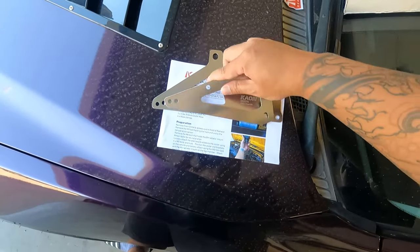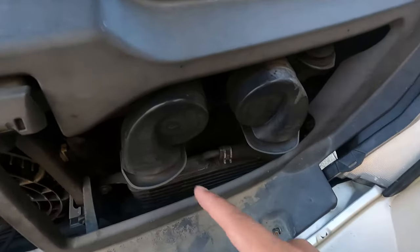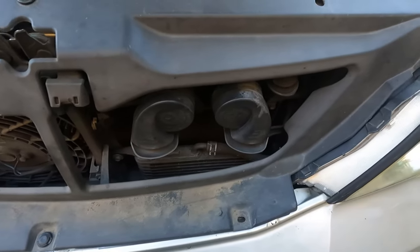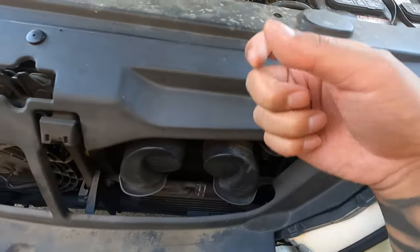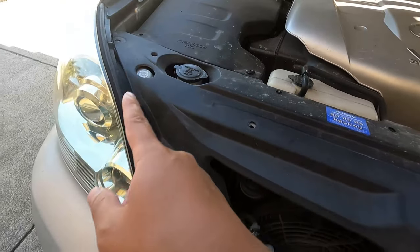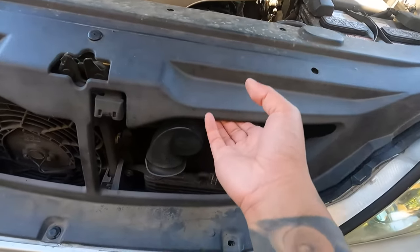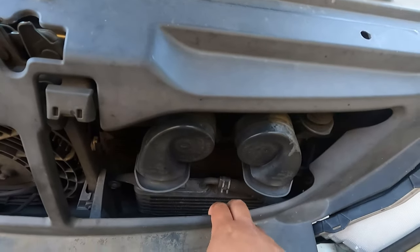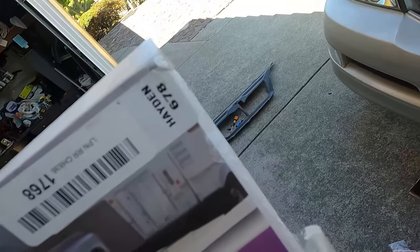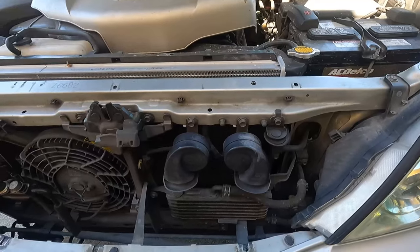It looks very good and it's going to replace this one right here. First things first, we're going to take off all these clips — mine's only held on by three clips. It looks like there's no room to work in there, so let's take that off. The trans cooler I'm using is a Hayden 678. The cover is off.